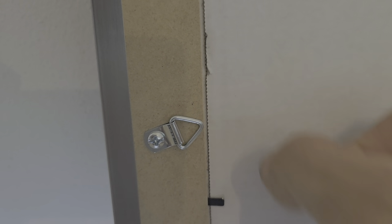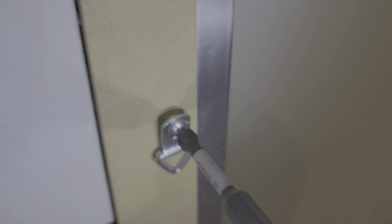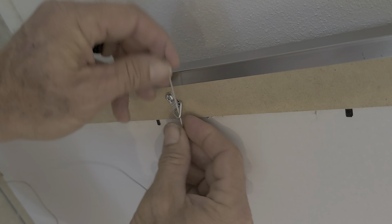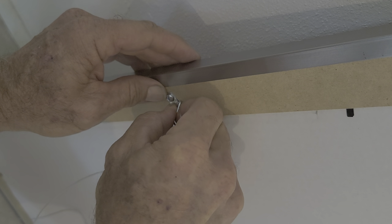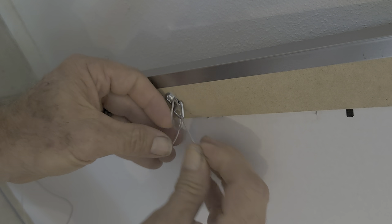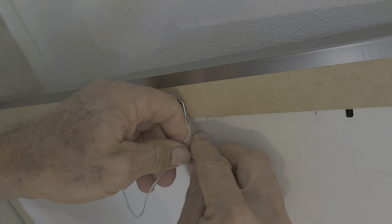I made it too tight but you can still see — and yes, I've got dirty fingernails. They gave me plenty of wire. Don't make it taut — by taut I mean side to side. We're going to wrap this twice.